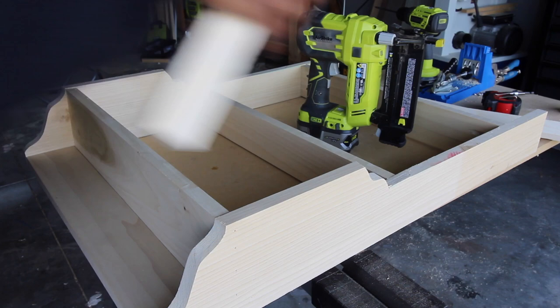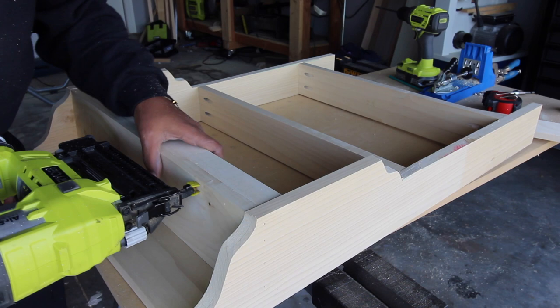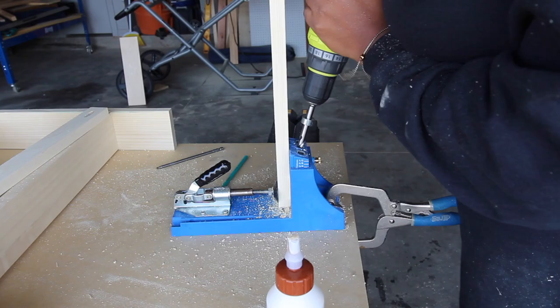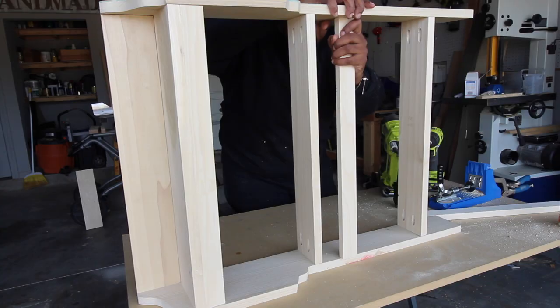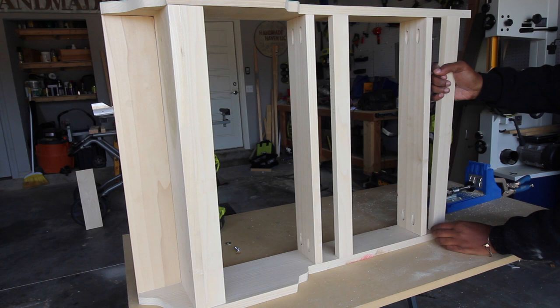Next, I am adding the 1x3 trim to the bottom shelf of the plate rack, and I also secure that in place with my RYOBI brad nailer. After that's all secure, I go back to my Kreg jig to drill in pocket holes for the front trim pieces. I then begin adding those to the plate rack using my RYOBI drill and driver and the pocket hole screws.